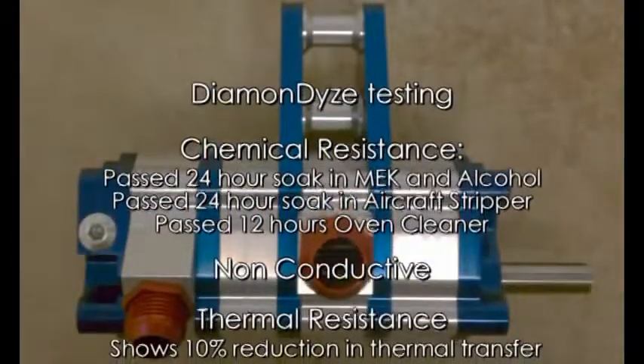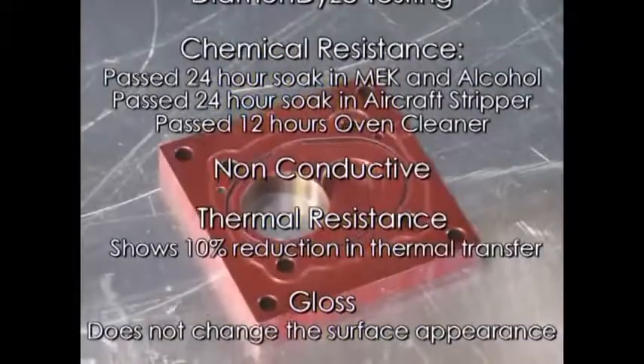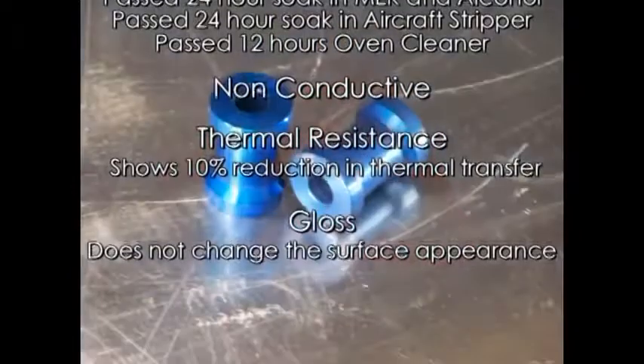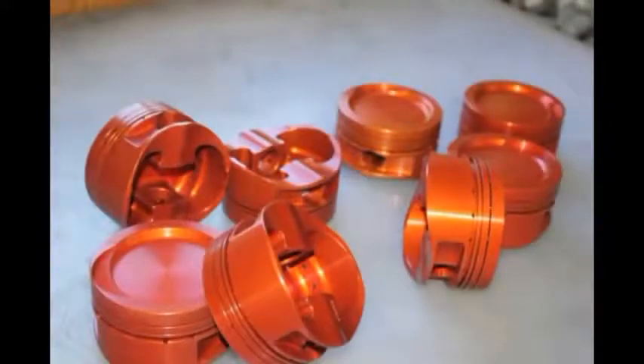Diamondize improves aluminum in so many ways: making it harder, smoother, more wear resistant, heat resistant, corrosion resistant, chemical resistant — and does not change the dimensions of the part in Type 2 Diamondize.